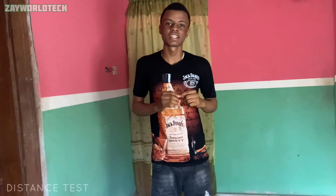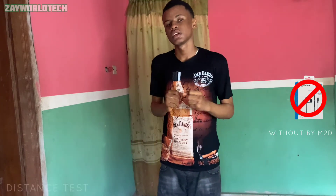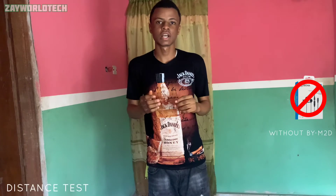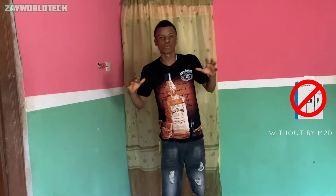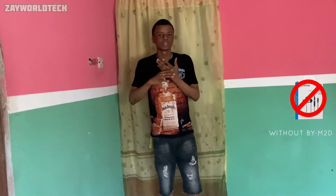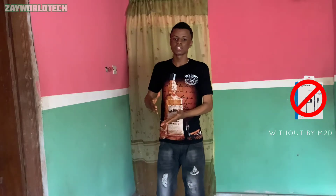Hey guys, this is a distance test using the phone's mic directly without plugging in the Boyabui M2D mic. This is basically how it sounds, and if I step back further you'll see how my voice becomes lower quality and you can't really hear me well. Let's give it a test using the mic.